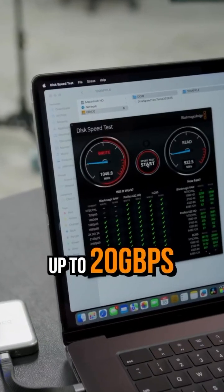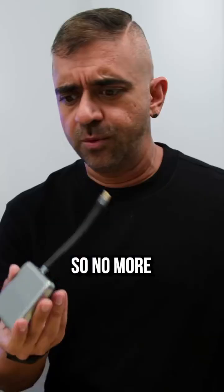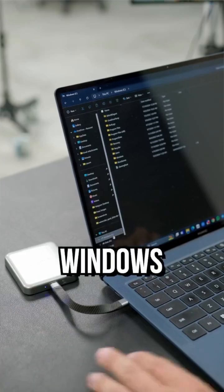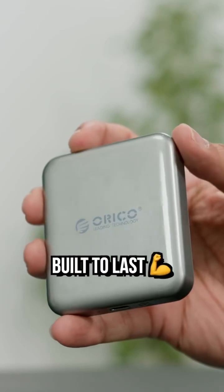With transfer speeds up to 20 Gbps, you can plug this right into your Mac and edit instantly — no more waiting for transfers. It also works seamlessly with Linux, HarmonyOS, and Windows where it is just plug and play. Plus, with a 3-year warranty, this SSD is built to last.